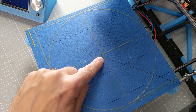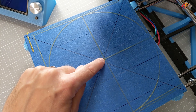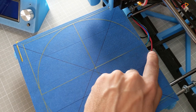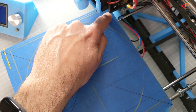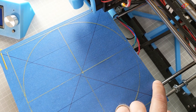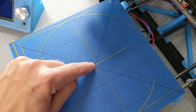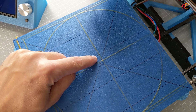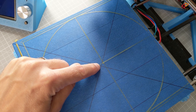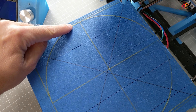The test print is done and you can already see that my printer is printing a little too far to the back — about one centimeter off. On the back corner you can see that material that's supposed to be on the print bed has fallen over the edge, which is bad. There's also a deviation to the left of about half a centimeter, which we want to fix to avoid printing over the edge on really large prints.